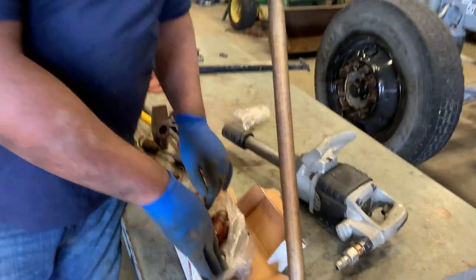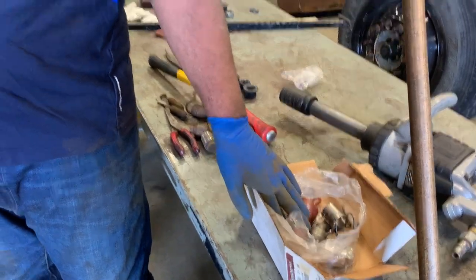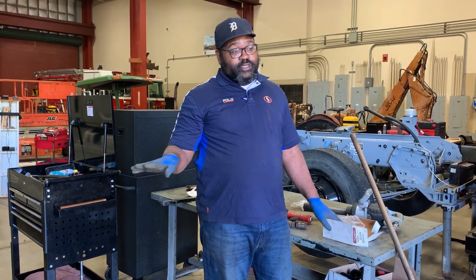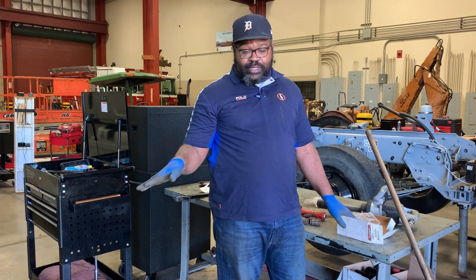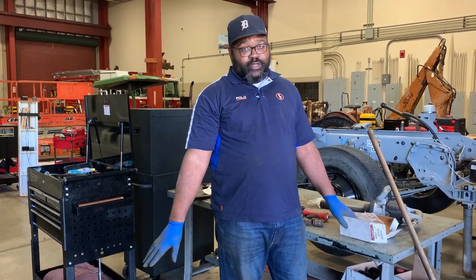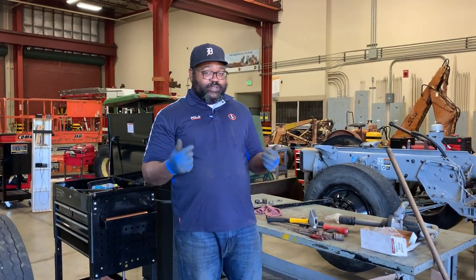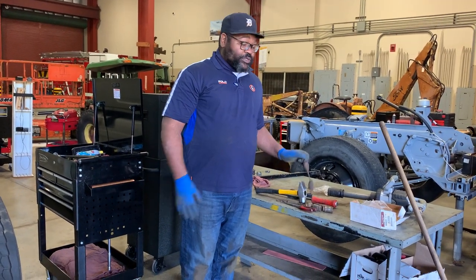Here we have a replacement hardware kit. Normally you would have new shoes, probably new drums, and your hardware kits. Hardware kits are to be utilized every single time you do a brake job — you should never put old hardware on a brake job. Even if you have to take this assembly apart for some other maintenance, anytime these shoes come off you should at minimum be replacing the hardware. When we pull those springs off, we're putting a lot of stress and strain on them, stretching them out and distorting or destroying their strength.